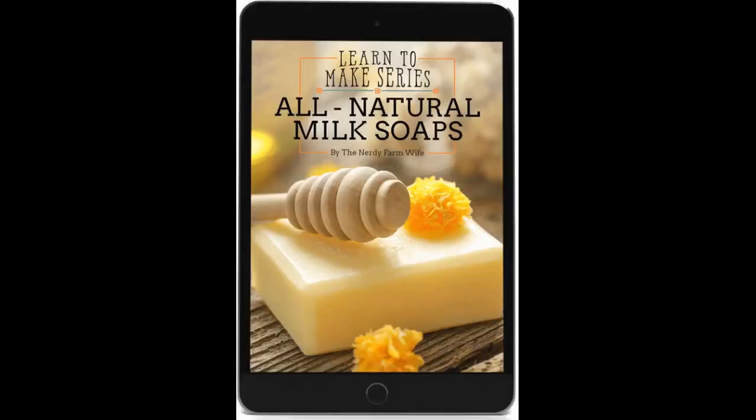I've already made a couple of soaps, and I am not going to lie, I am still learning. It hasn't been easy for me to get the hang of it, but I am improving incredibly and I owe a lot to this book.